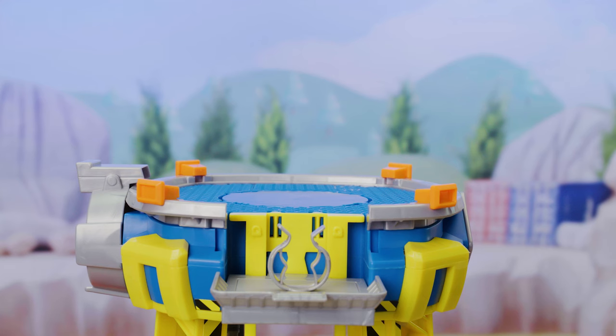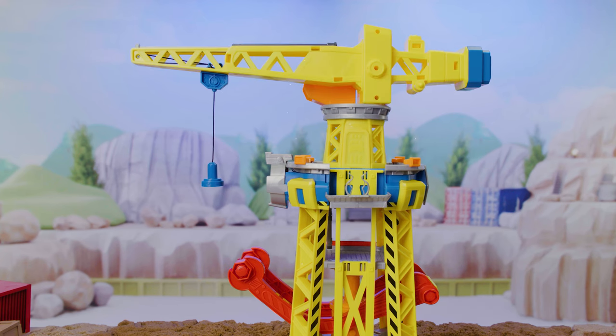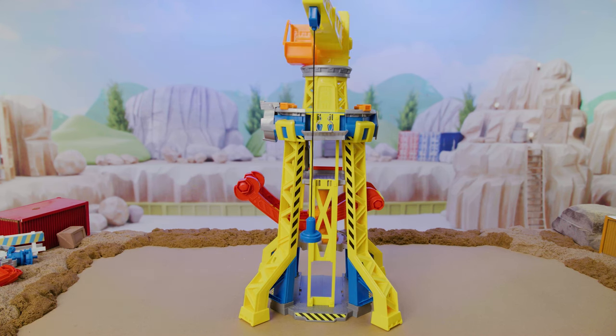Almost done! Attach this piece with the door facing toward the elevator. Attach the crane to the top of that piece. Put the blue piece on the back of the crane. We did it! Great job! Now it's time to play!